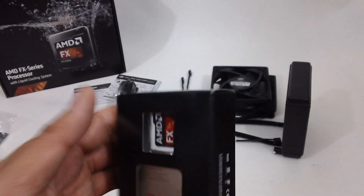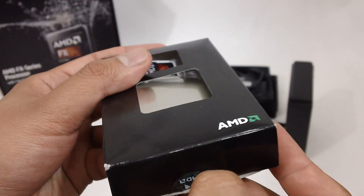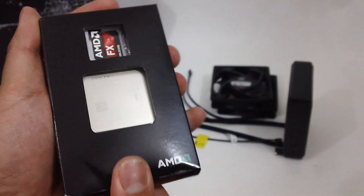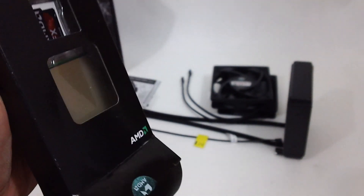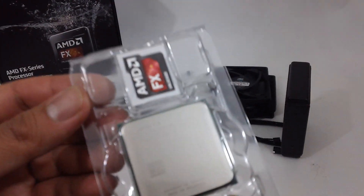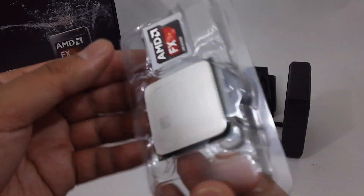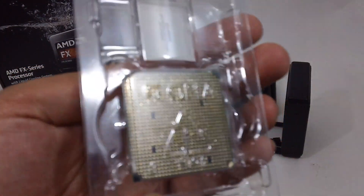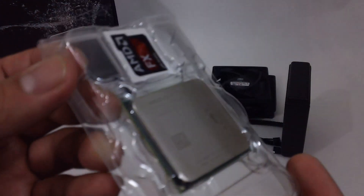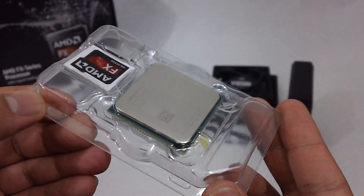Here's the processor — FX 9590. Unsealed that. Oh look at that, shiny and new. It's a wonder that such a tiny thing can generate so much heat.